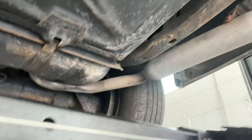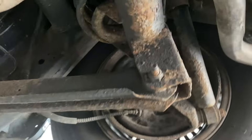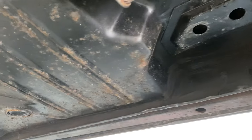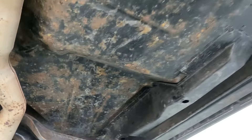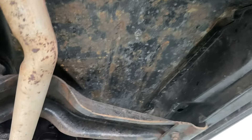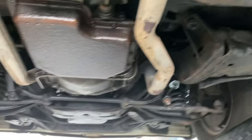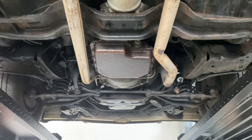Not seeing any real red flags jumping out. You'll see some corrosion here and there, but nothing that's penetrating or rusting through at this point — it's all pretty solid. I don't see any signs of any floorboard repair at any point in this car's life either, which tells me this underbody is all original. So for what it is, it's in very good shape. I'm going to pan over the whole thing once more.